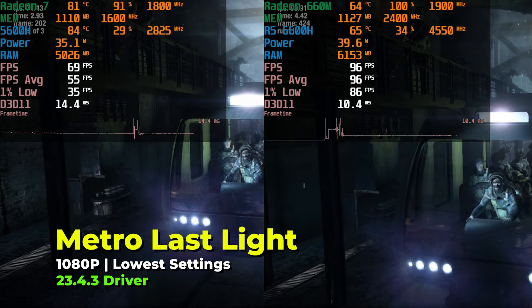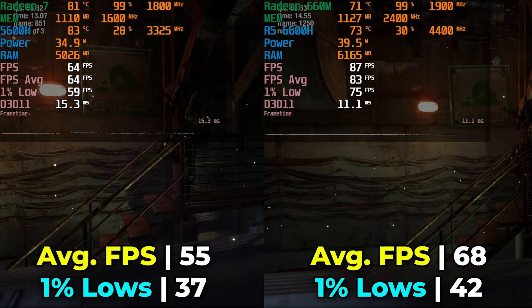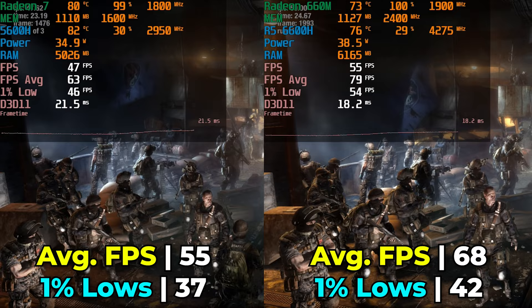Moving on to an older title — Metro: Last Light with the built-in benchmark running at the lowest in-game graphics settings. Both are providing a decent level of experience here, but there is still an increase in performance. We're seeing an increase of 23.6% on both the average and the 1% lows, so we're getting identical performance uplift across both metrics.